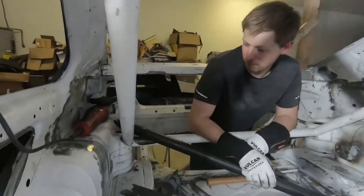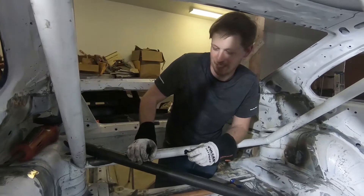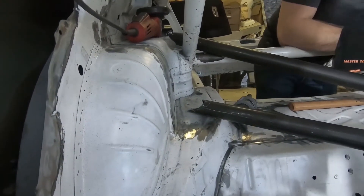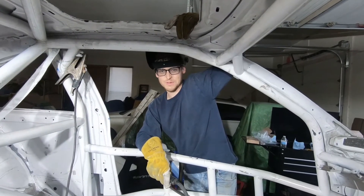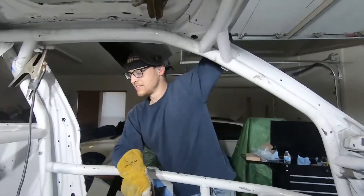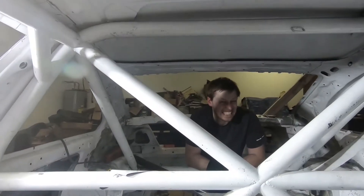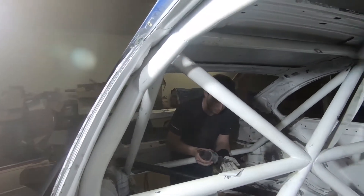Here is Ben trying to make this bar fit in between two other bars at an angle — he's been on this for about an hour now. As you can see, it looks like a beaver went after it with a buzzsaw. You can't notch a tube for something this complicated any other way besides by hand, so he's using his angle grinder to gnaw away at it. We also have this really neat little tool...